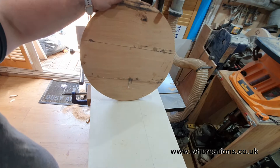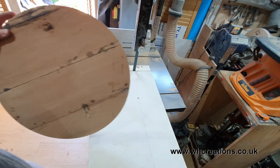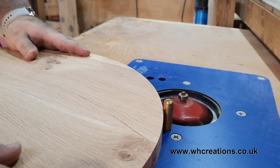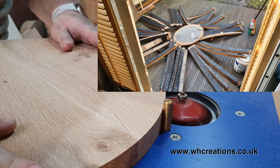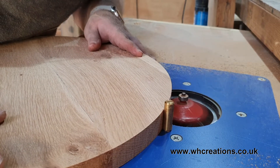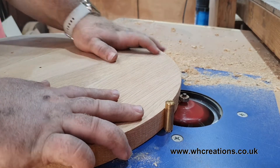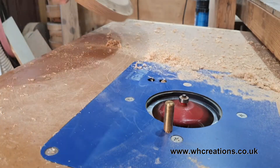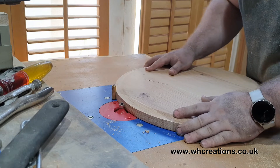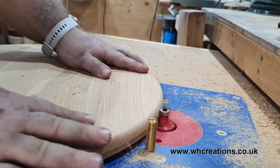Off camera I gave the top a good sanding and then got ready to rout in my profiles. I have changed my mind on the look of this table and am now trying to recreate an oak barrel look. Luckily I have taken apart a barrel recently so know roughly what shape I should be aiming for. I first use a panel cutting bit normally used for kitchen cabinetry. Using the pin that comes with my router insert, I ease the top into the cutter making initial light cuts before taking more aggressive deeper cuts. Once this was completed I changed the bit to a round over and eased the underside and then the top, giving a really nice look and breaking the hard edges.